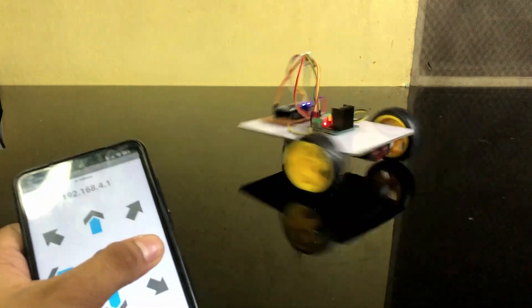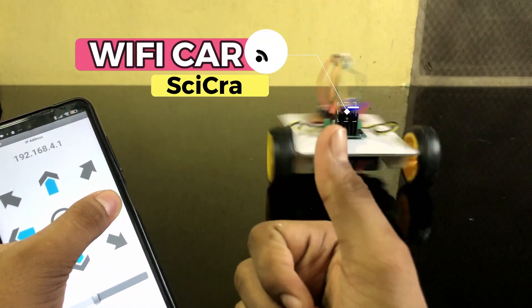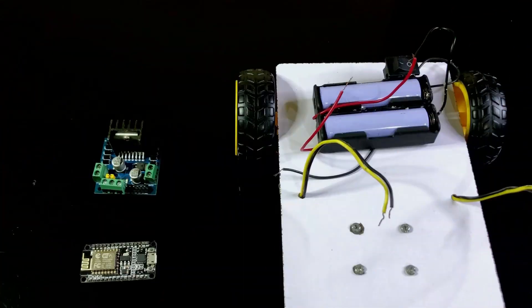Hey, hello guys, this is iCraft here. In today's video we are making a Wi-Fi car using NodeMCU. Let's start by going over the components we will need for this project.